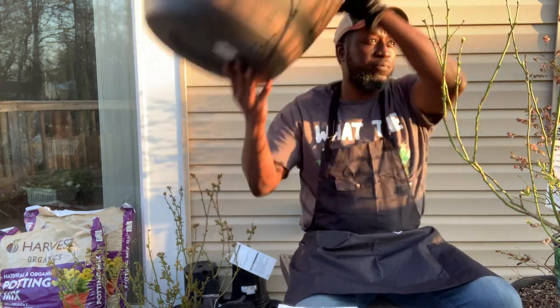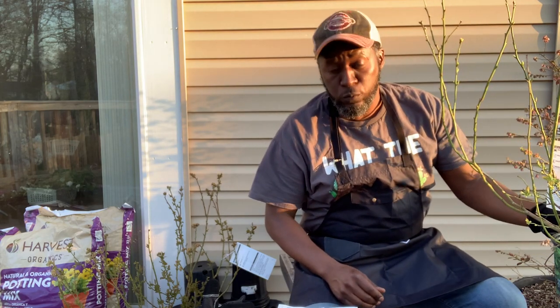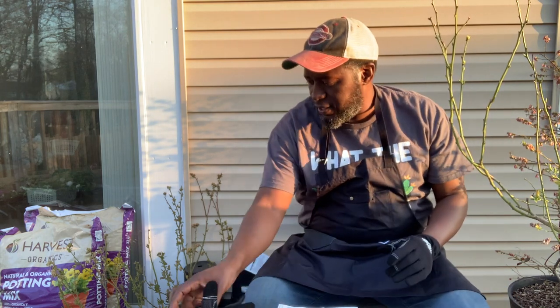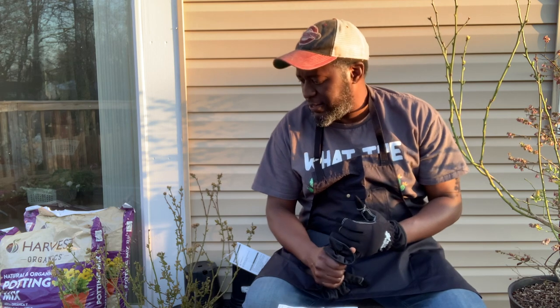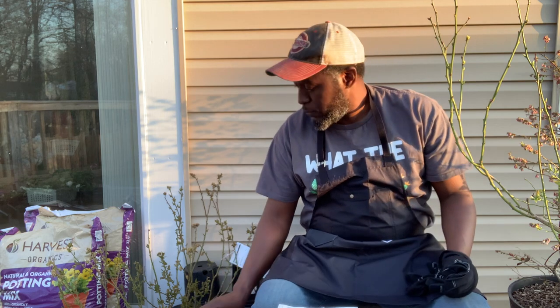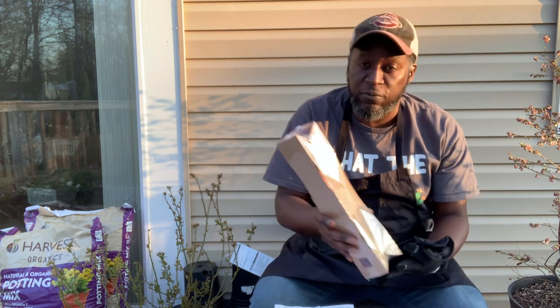It's going in a pot — here's the size of the pot, so that will pretty much be its home. I've got a good soil mix today: it's going to have vermiculite, peat moss, sand for drainage, and some worm castings.